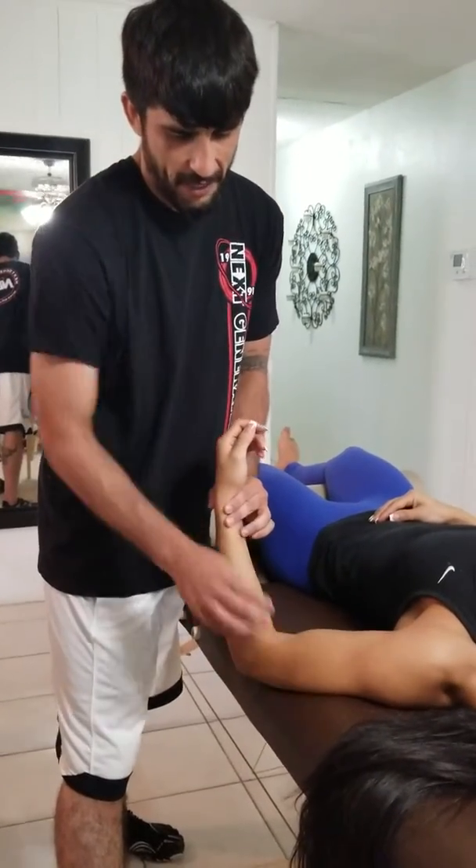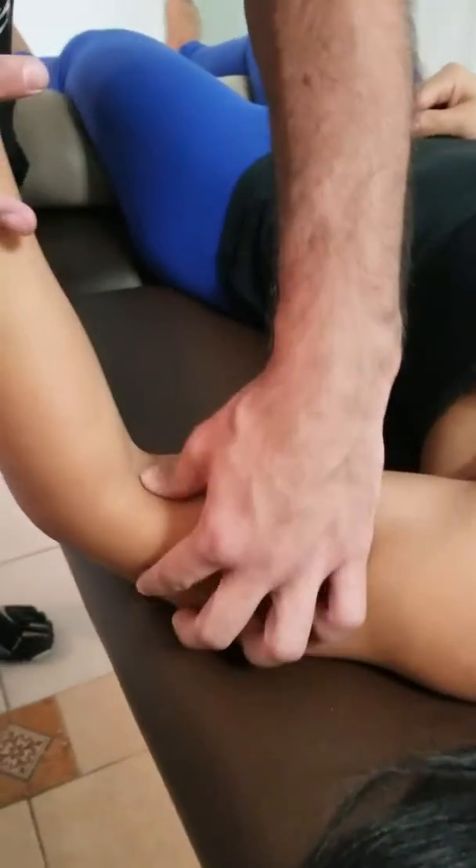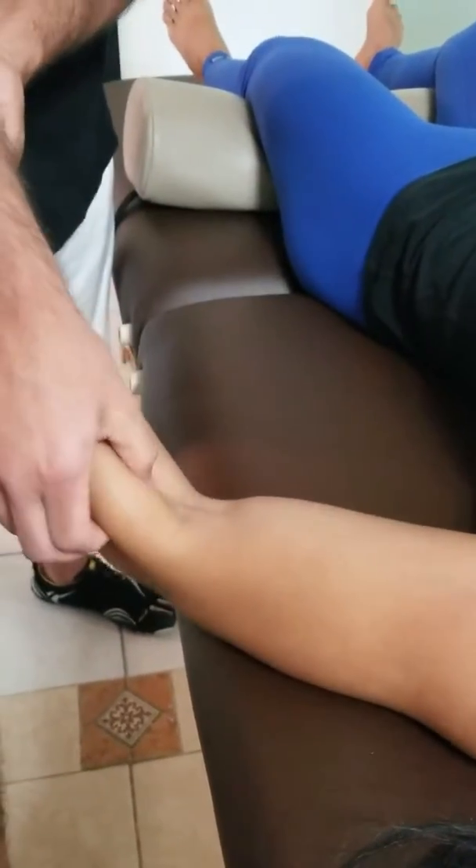I want to show you how now I can grab — it's really pliable now. I can get my fingers in between the bicep, move it around. I can grab all the way even past the elbow now.